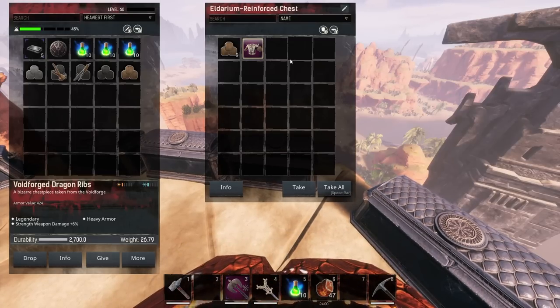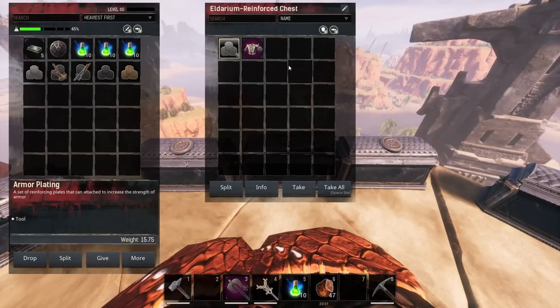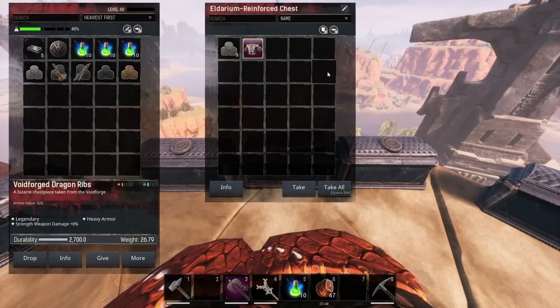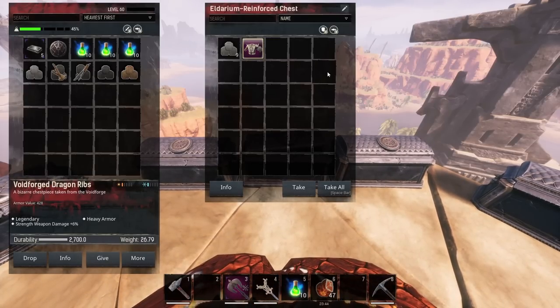When I add a light plating to the chest piece I get 424 instead of 420, so that's a plus 4. It goes up a little bit more when we look at the normal medium one — instead of 420 it's now 428, which is a plus 8 to the armor.